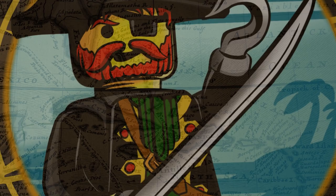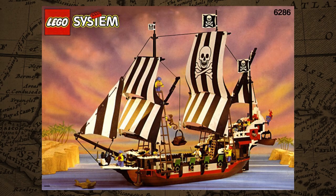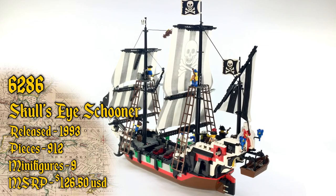Avast ye scurvy dogs and welcome back to Trick Bricks. I'm Jamie and today we're going to continue our 30th anniversary Pirates Retrospective series by taking a look at 6286 Skull's Eye Schooner. This gorgeous ship was released in 1993, contains 912 pieces, 9 minifigures, and retailed for $126.50 in the US.